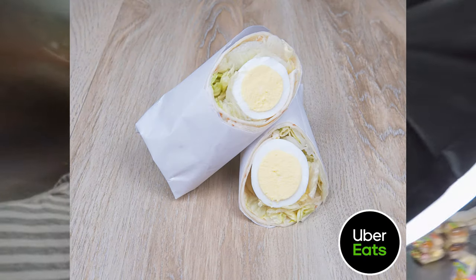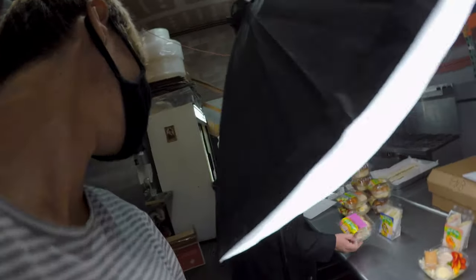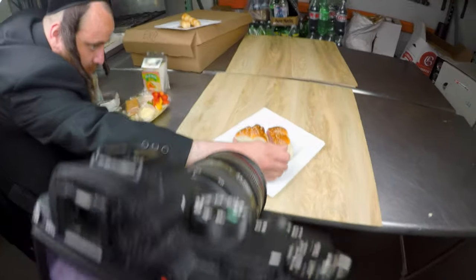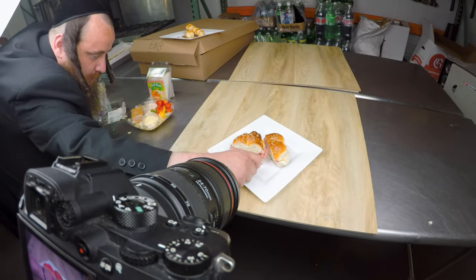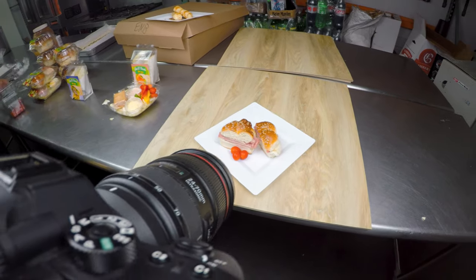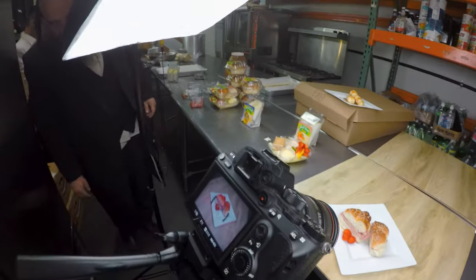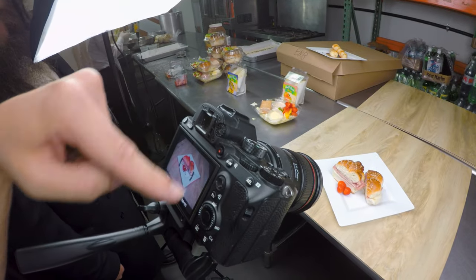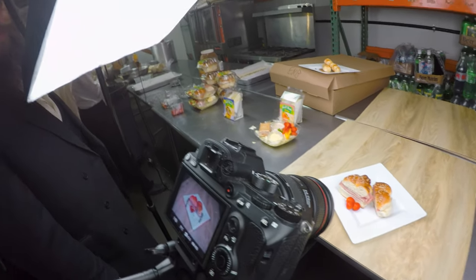We've done three dishes so far — we did this one, that one, and that one. So we have four more. They're going to be cropping out the sides — yeah, looks good.